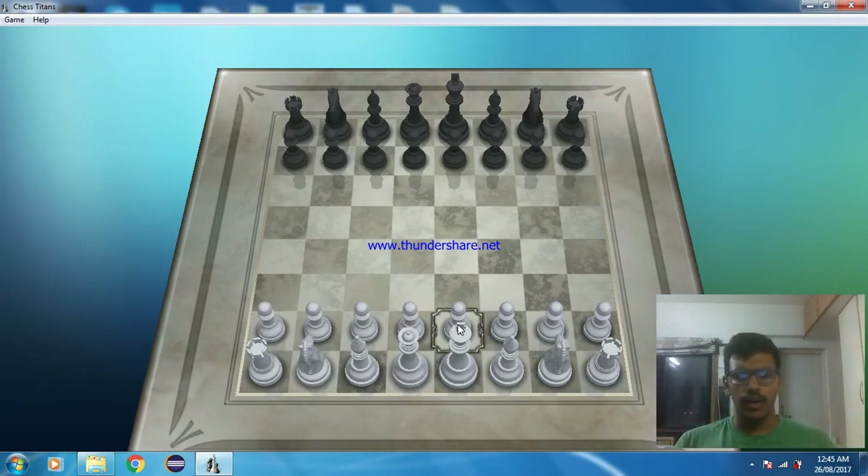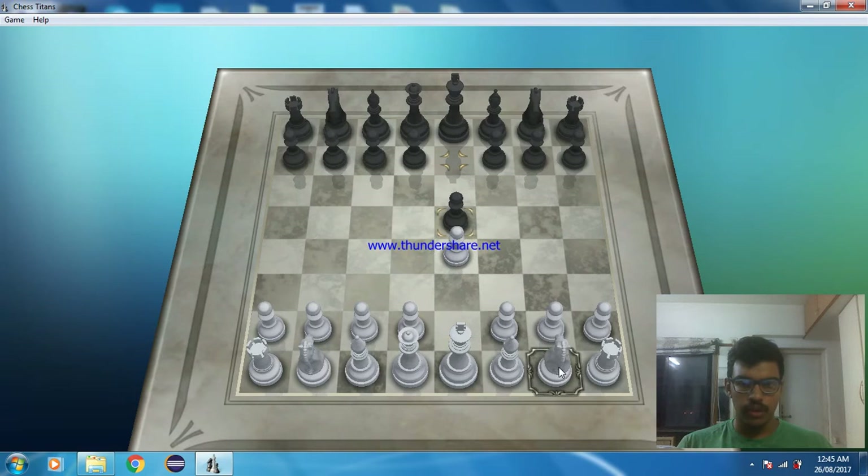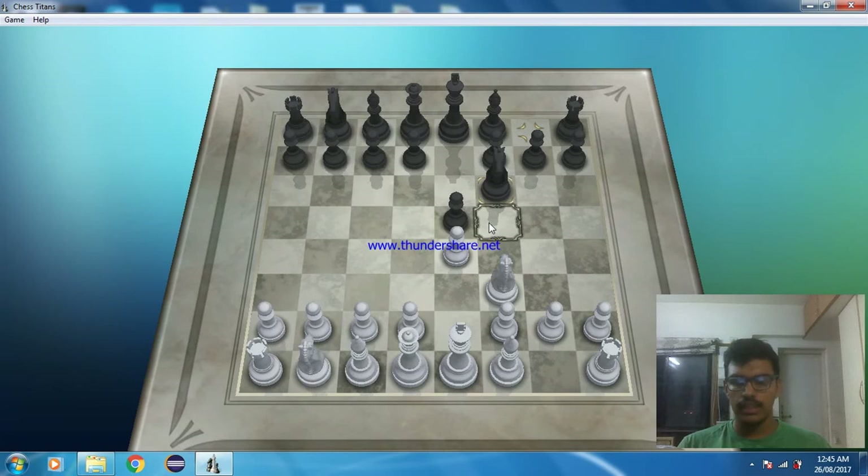So let's see — you open with the e4 pawn, he plays e5. You put your knight on f3 and he plays knight f6. You can clearly see that your opponent is imitating your moves. Now the trick begins — how you can take advantage of that.